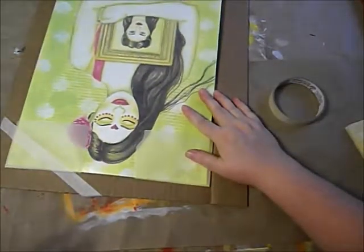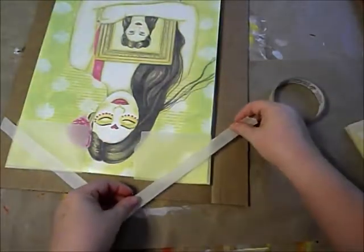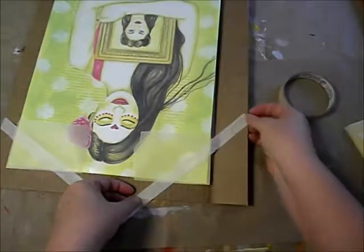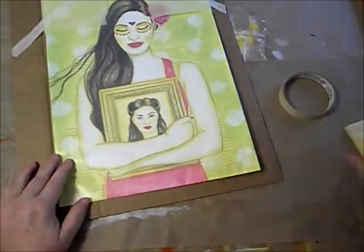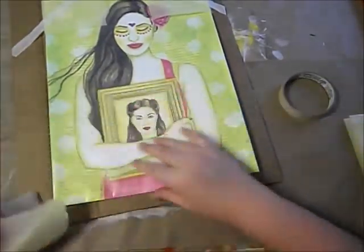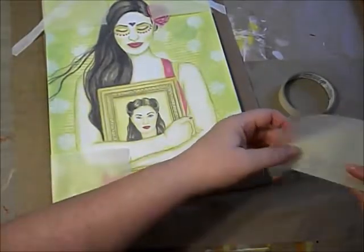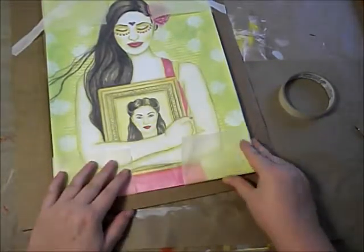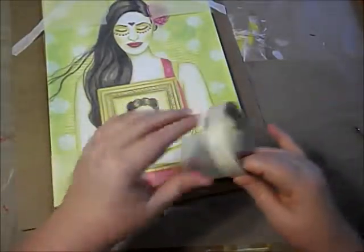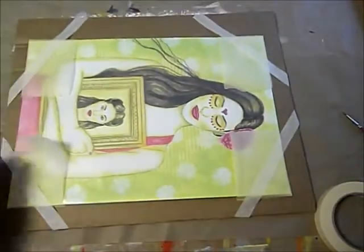I want the artwork to be pretty snug, so I don't want it to be able to shift around too much once it's in its package. Same thing on the bottom. I usually try to center it, but as long as there's a little bit of cardboard around all four sides, it's good. Here's my artwork with all four corners taped in place.